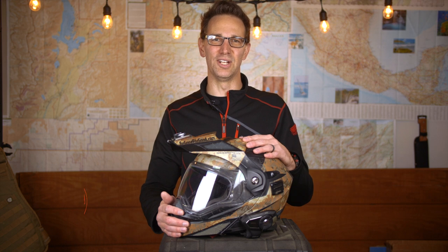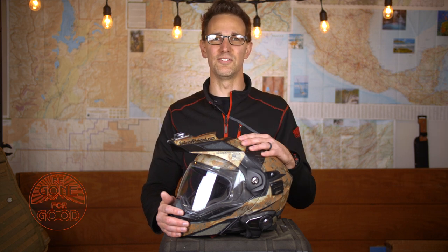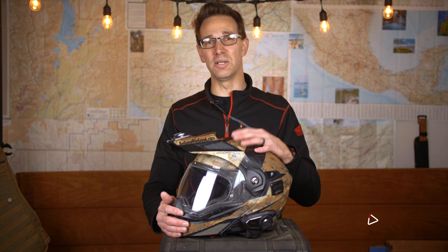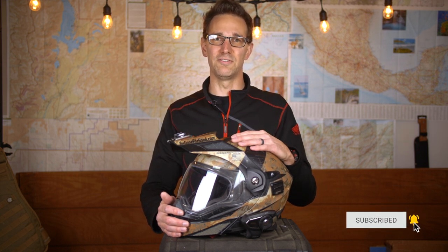Hey, this is Chad with Be Gone For Good. I make videos all about adventure motorcycling — from the bikes and the gear that I've used to tips, tricks, and tutorials that I've learned over my many trips. If this sounds interesting to you, feel free to subscribe to the channel and hit that bell so you can get notifications about any future videos we drop. If you are already a subscriber, thank you very much for your continued support.